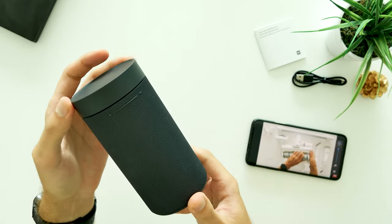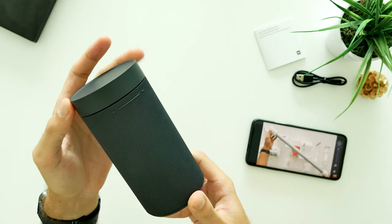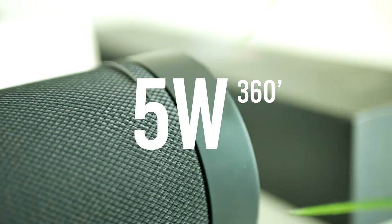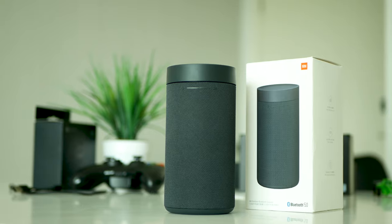Now let's jump to the most important part of this video — the sound quality test. Xiaomi has added a 5W 360-degree speaker driver inside, and this is how it sounds in different settings.